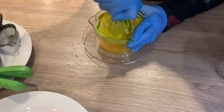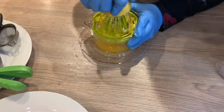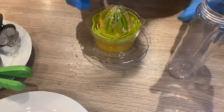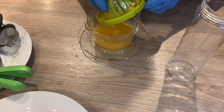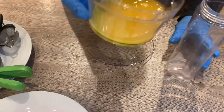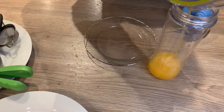The next thing I'm doing is squeezing half a lemon, which is going to go into this juice. So that is done — we've now collected the juice from the orange and the lemon, and I'm pouring that into my blender bottle.